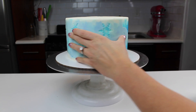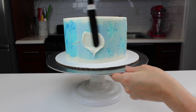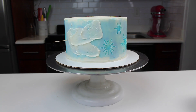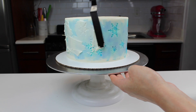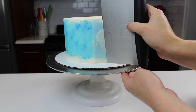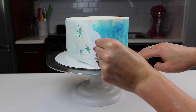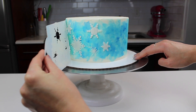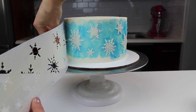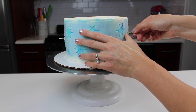One end had a hole I could use and the other didn't, so I used an exacto knife and cut a hole on the other side so I could stick a toothpick through it. Then I took my thinned buttercream and carefully spread it over those snowflake cutouts. The key is to make sure you're fully covering each snowflake pattern, but you don't need a ton of frosting — you want a thin layer that you can easily peel the stencil away from. I used my bench scraper to remove any excess frosting, then very carefully peeled back my stencil. My snowflakes stayed in place because my cake was really chilled. If they're not forming the way you want, you can pop your cake into the fridge or freezer for a few minutes to help the frosting firm up and create more defined snowflakes.